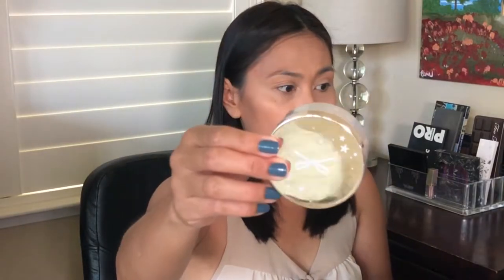Next is powder. My powder is the Ciate London Translucent Powder. What sets this apart from all the other powders I've tried is that it has some brightening properties. It brightens my face, it mattifies my face, makes the makeup last longer, and at the same time it brightens my under eyes.